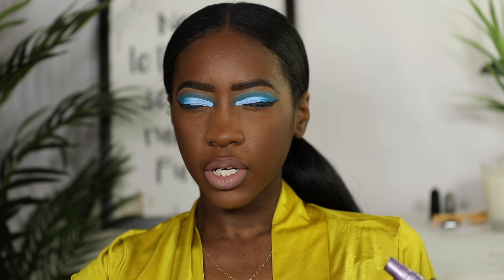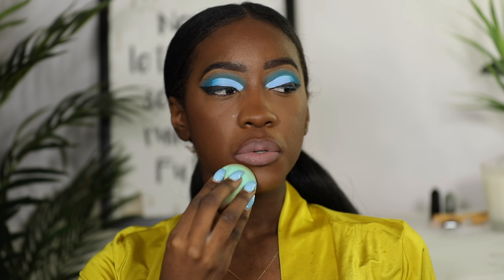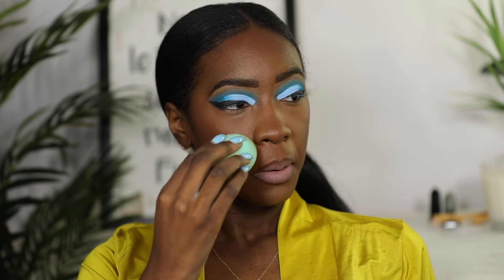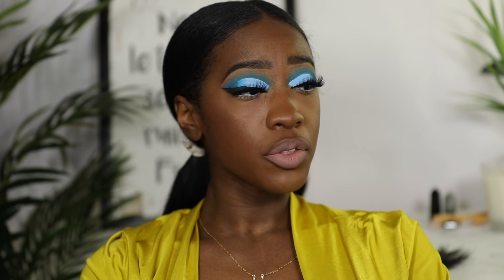This is the De-Slick oil control setting spray, not the All-Nighter. Once it starts to dry, just kind of pat it in. The only other thing I really did was throw on these dramatic lashes — oh wait, the most important part is actually capturing the look in the picture.